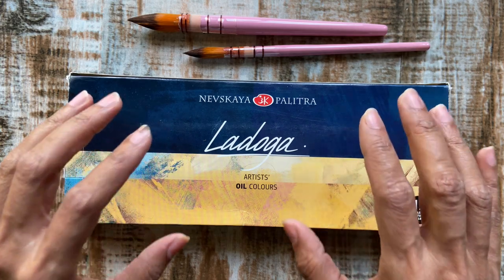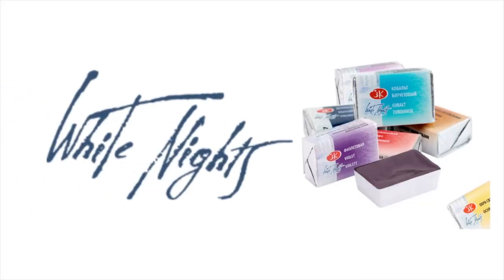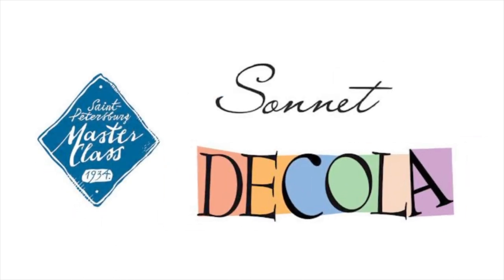Incidentally, Nevskaya Paletra are the same manufacturers as the very popular White Knight series, and also the Masterclass Sonnet and the Decola brands.